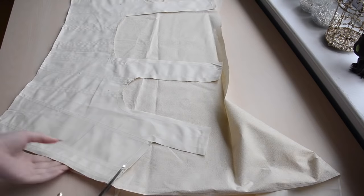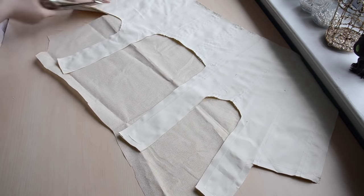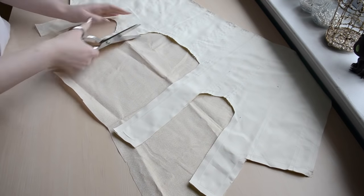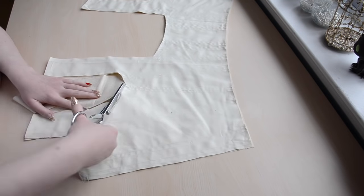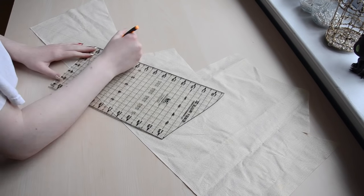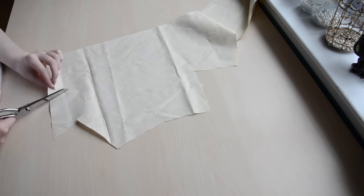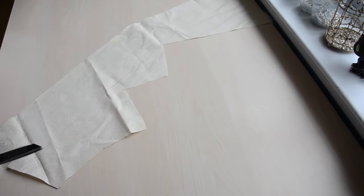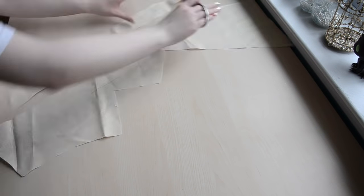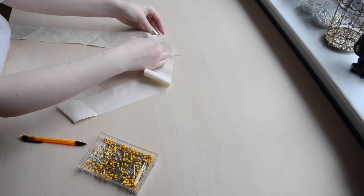Now I'm using the base layer as a guide to cut out the lining, which is made from a lightweight glittery cotton. While I have that fabric out, I'm marking two 2-inch wide strips on the material's bias, then I'm cutting them out. These are going to get sewn together, then the edges will be ironed inward. This creates bias tape, which I'll use to finish the bottom edge of the bodice.